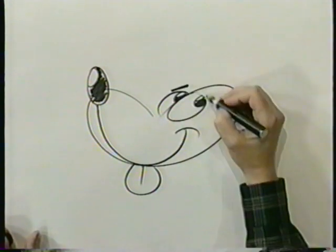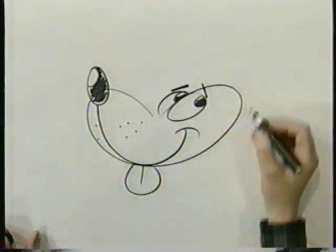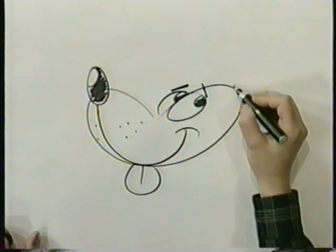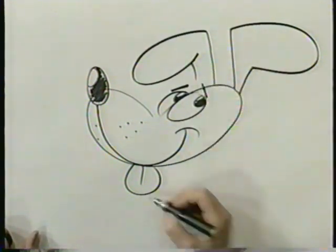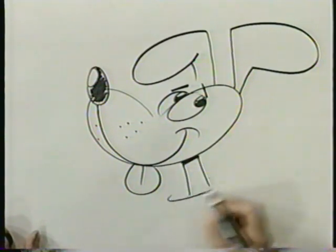Now some eyebrows for expression and some whiskers — always some whiskers. Now we can give him any kind of ears we want. We can make floppy ears or we can do this kind. Kind of go up and it flops down a little bit on that side. That works real well. Let's put his neck in and some shading and a collar.